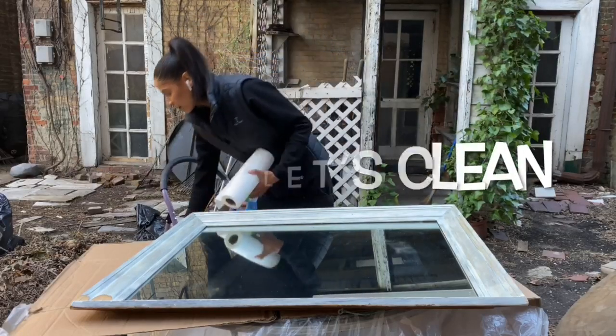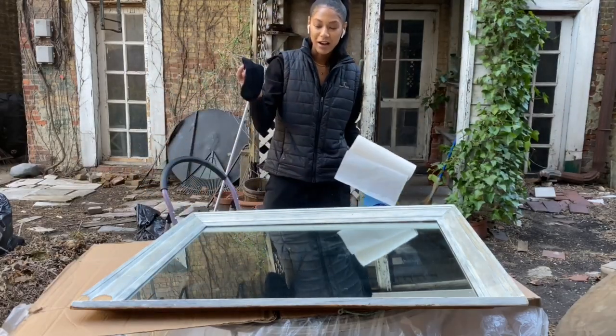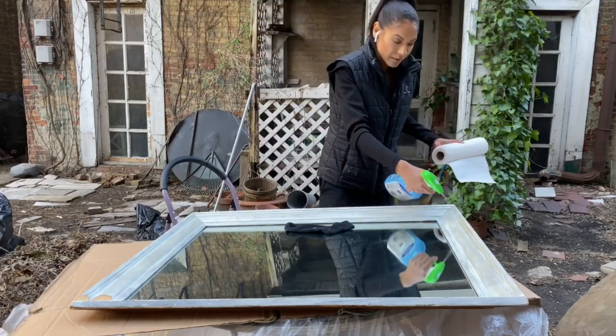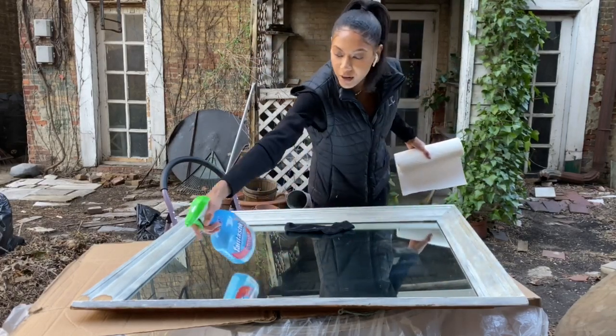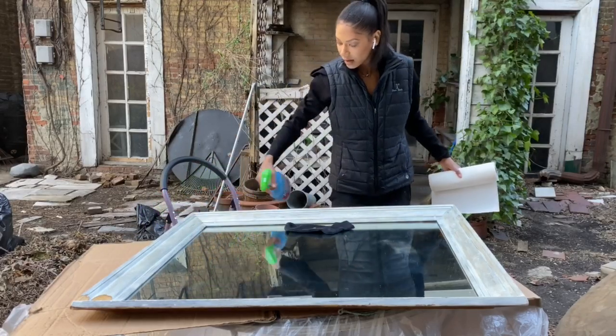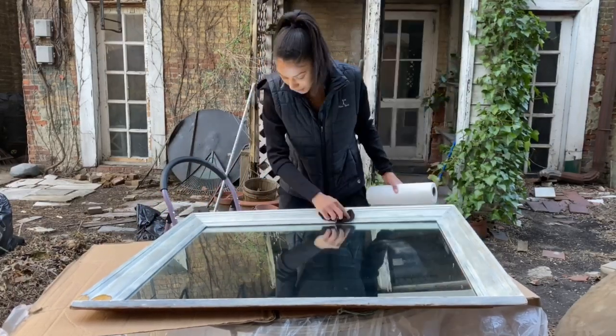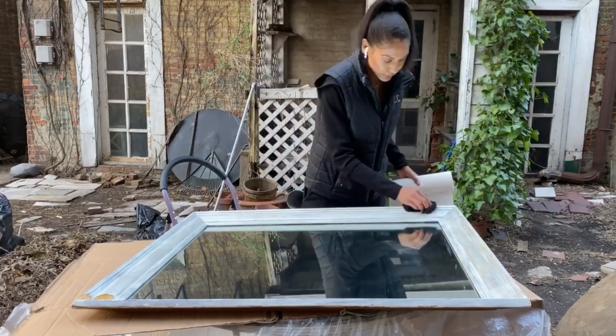Alright guys, grab your cleaning supplies and let's get to it. If you have anything sticky on the frame, vinegar is a great option to naturally remove it — something you might have sitting around your house. We will be cleaning the mirror again after sanding, so this is a great time to make sure it's free of any dust particles.